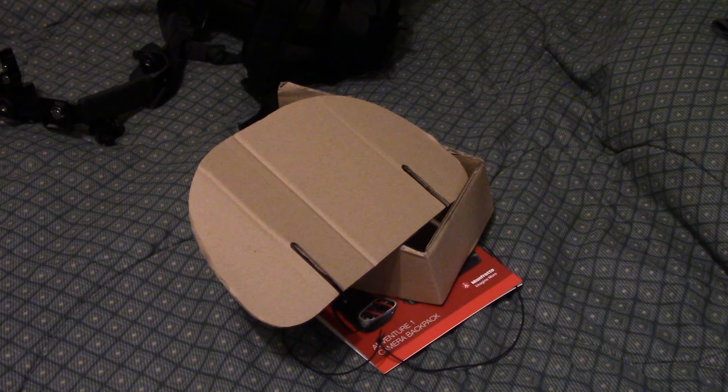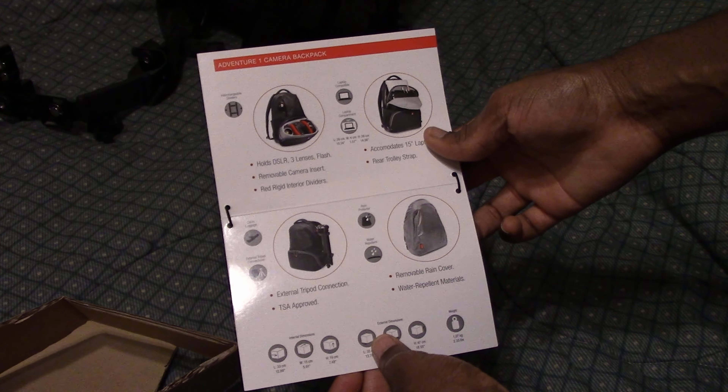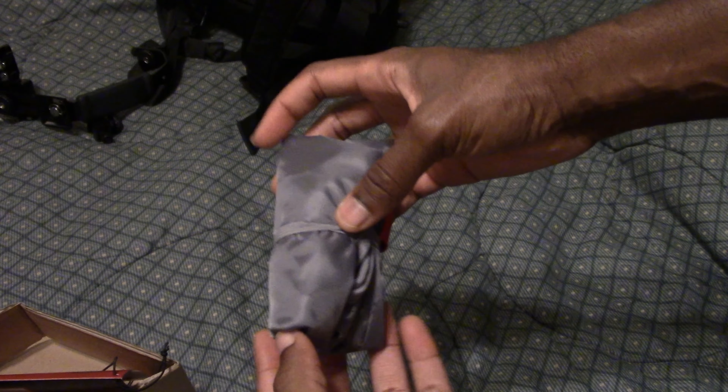So everything that came inside the backpack when I purchased it was of course a piece of cardboard, this piece which was for one of the compartments, a little thing - it's a hundred dollars. And this is the rain cover thingy. I'm not gonna take that out because it's not raining. I don't know what this other piece is for - I'll figure it out.